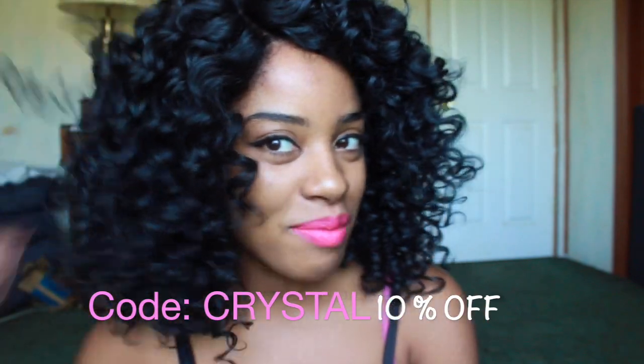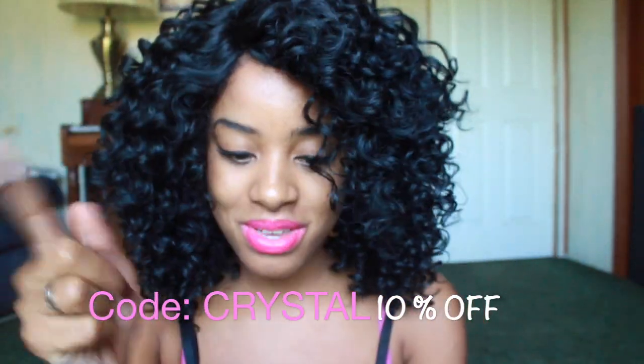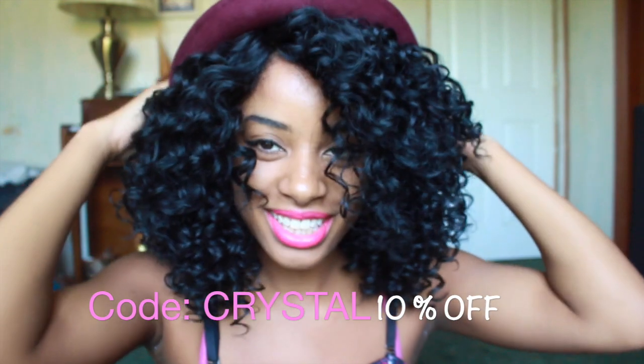And as always, happy healthy hair journey. I hope to see you guys in the next video. Bye!